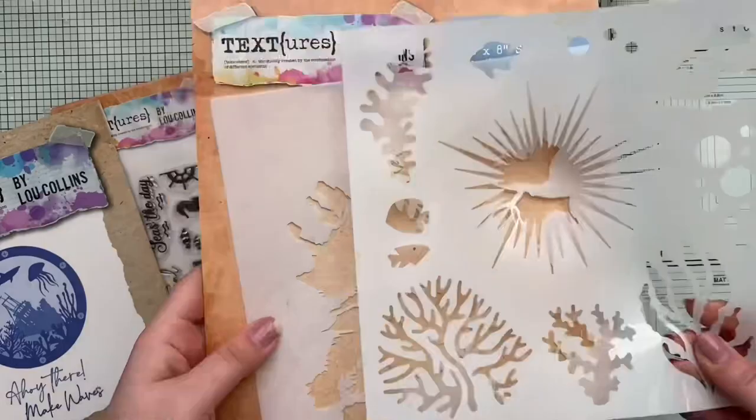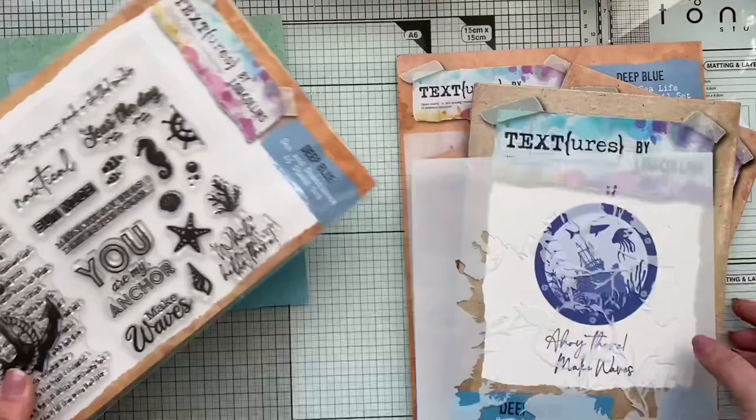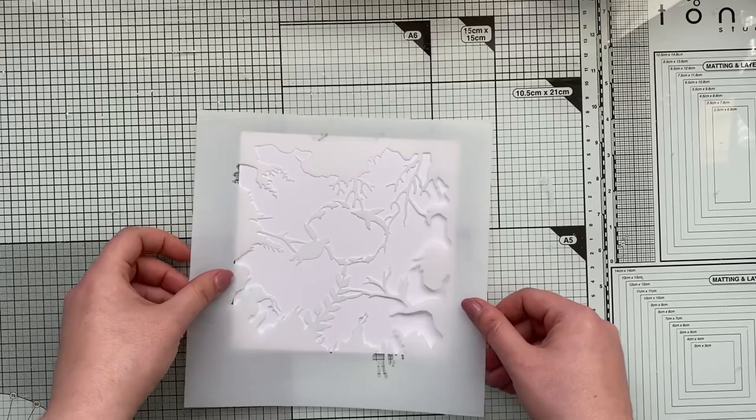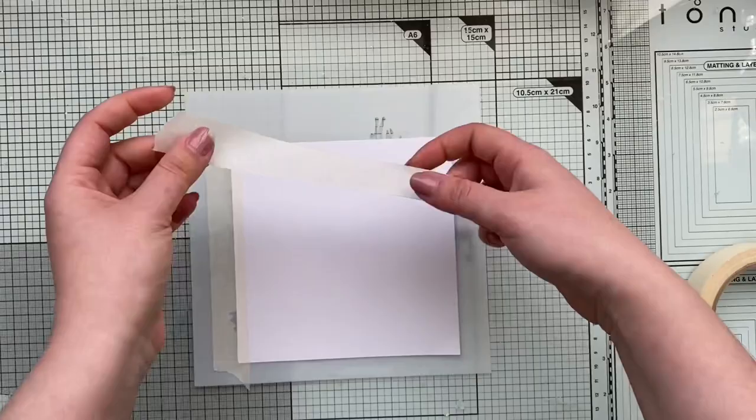Hi my lovely friends, it's Marta here. I'm sorry if my voice sounds off but I do have a little throat infection and I'll try my best to record this video as smoothly as possible. Here I am sharing with you the brand new collection called Deep Blue, which has just launched from Textures the other day, and I wanted to show you the card idea I have.